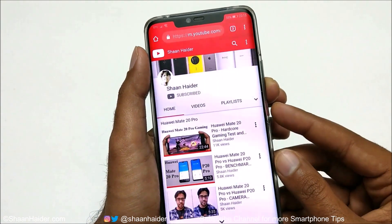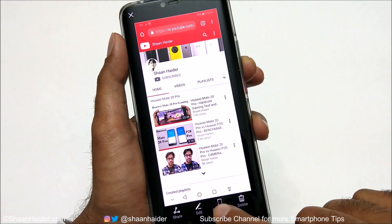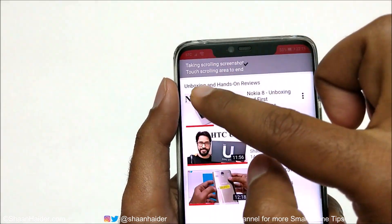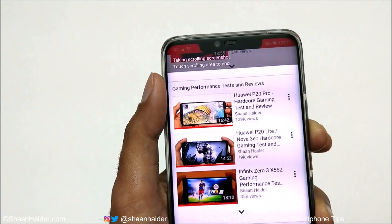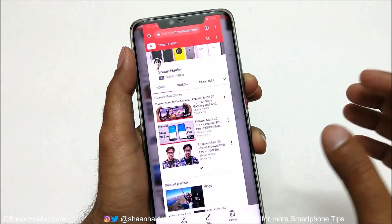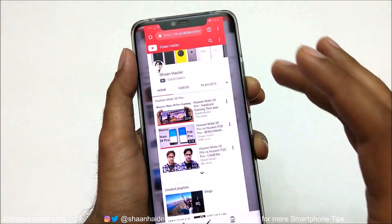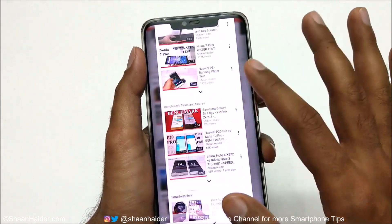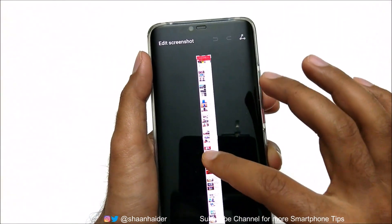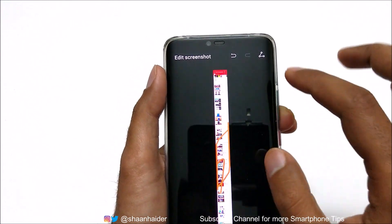Take a screenshot using either of the previous two methods, then tap on the screenshot thumbnail and tap on Scroll Shot. It will show the message 'taking a scrolling screenshot, touch scrolling area to end.' Once you are satisfied with the content captured, tap to stop, or it will automatically save when the page finishes loading. This is method number three.